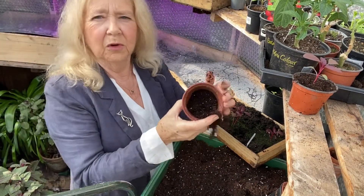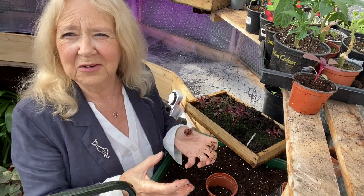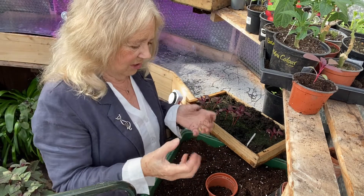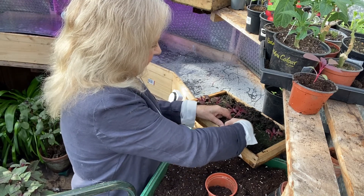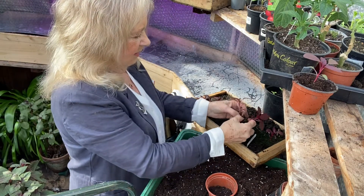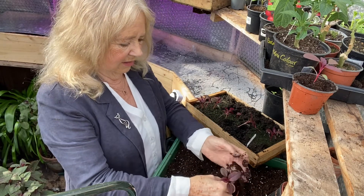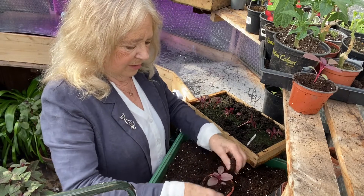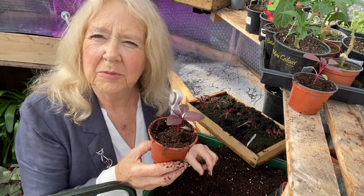I'll do one more just to show you again, using a small pot. These are quite small and it's much better for the plant to be a little bit pot bound when it's growing, because its roots grow out quickly and then you get a good strong plant. You are quite gentle with them but they are a bit more robust at this stage than the little tiny seedlings. So much better to wait until they get to be this size. There you go - amaranthus.